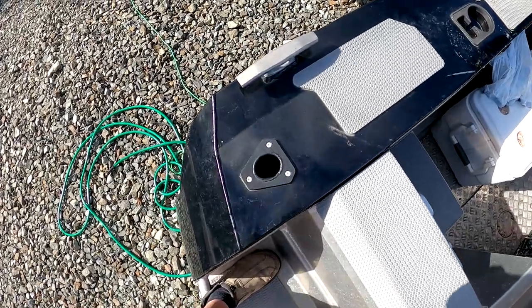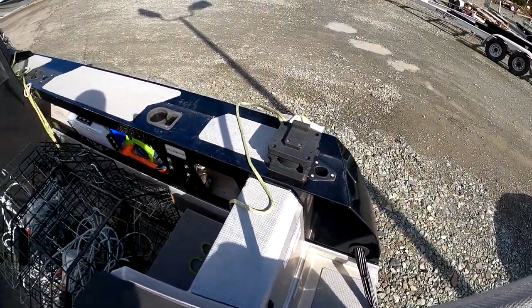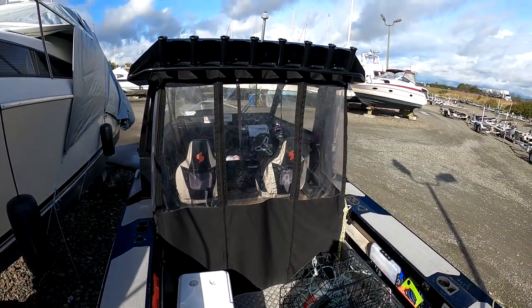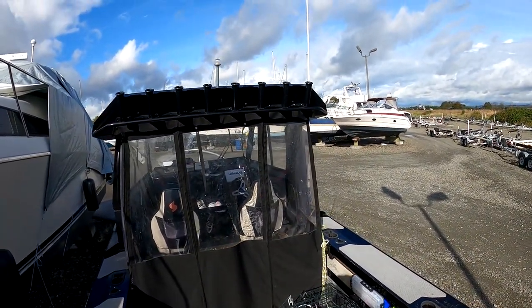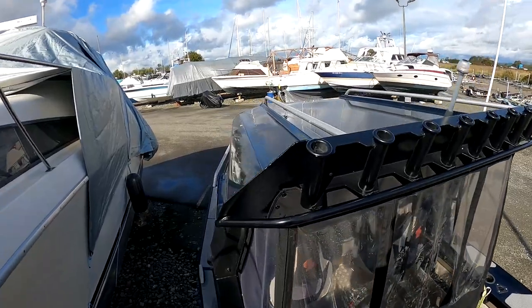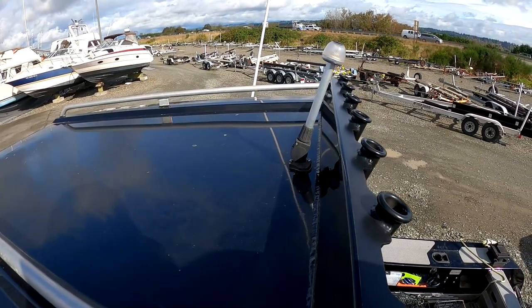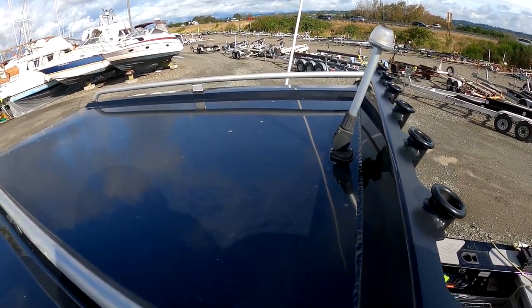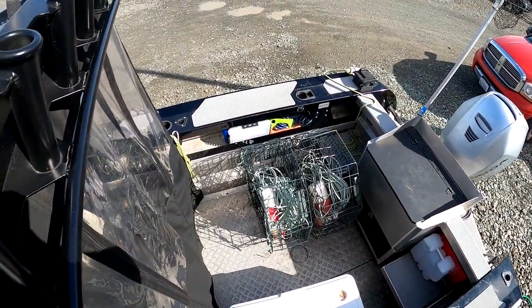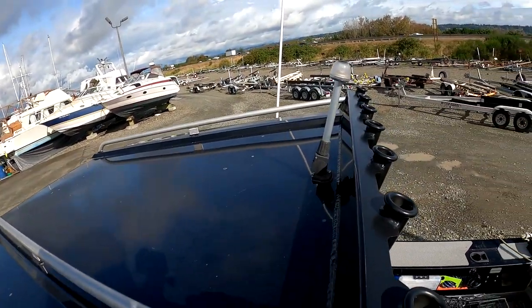We have rod holders — four across the rear, two on each side — and then the rocket launchers across the top have another eight. Coming up top, you can see it's a pretty solid top, more than adequate to sit or stand on. It's potentially a better place to haul my crab pots than on the deck — just as easy to tie them down on the rails instead of having them bounce around the back of the boat.